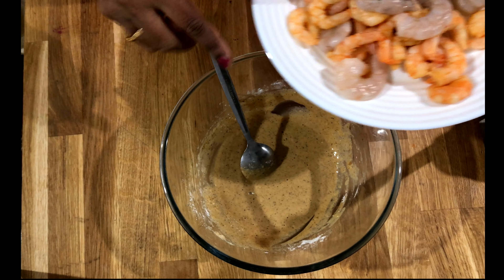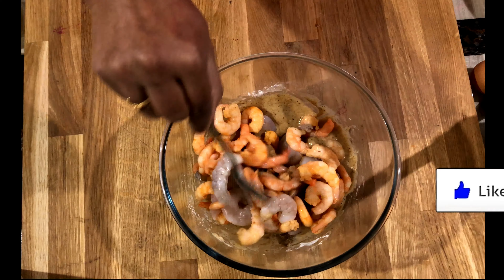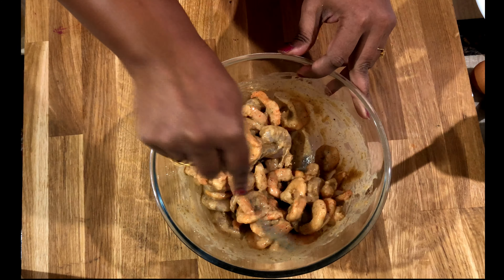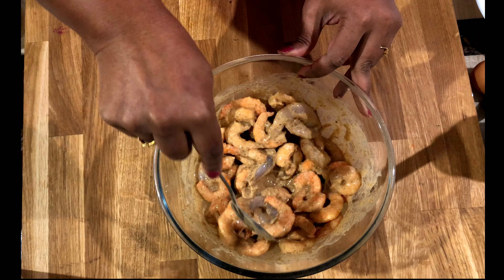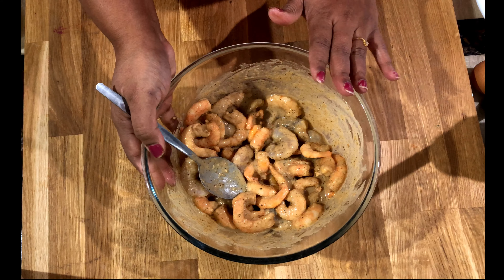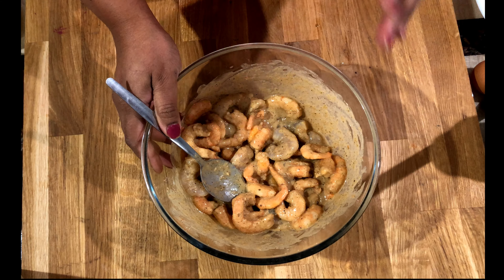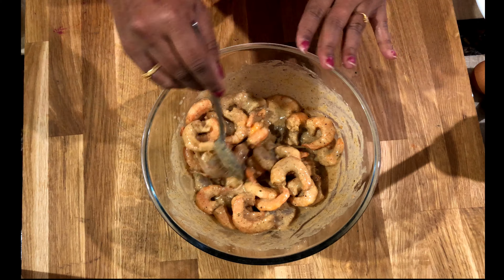Drop the prawns in and mix it together. Don't add any water — the egg gives a nice water consistency, so we don't need any water. Now keep it in the fridge for at least one hour to get a nice taste. If you want to fry straight away, yes you can, but if you have time, just leave it in the fridge for one hour.